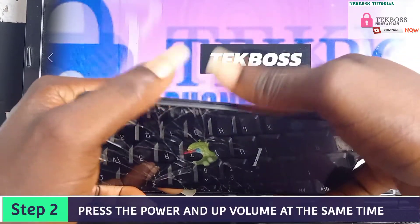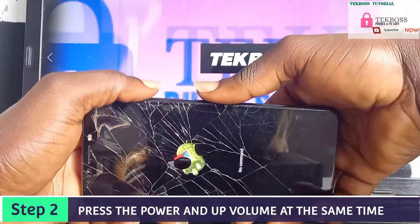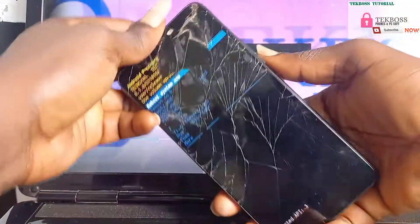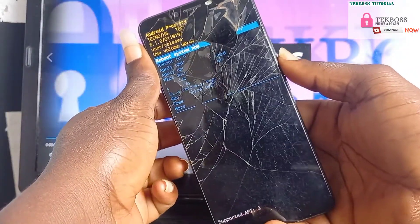Press once. Sometimes you must press it like 5 to 20 times before the recovery menu comes up, so just keep pressing them.